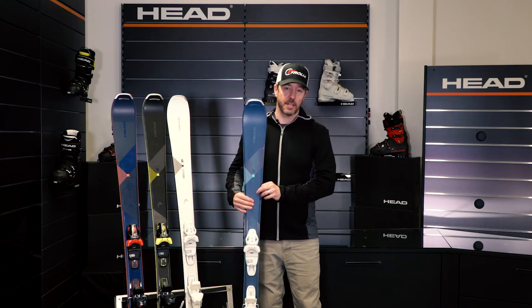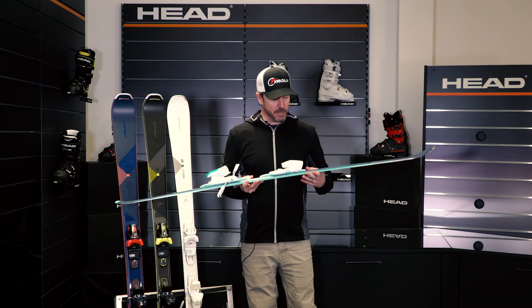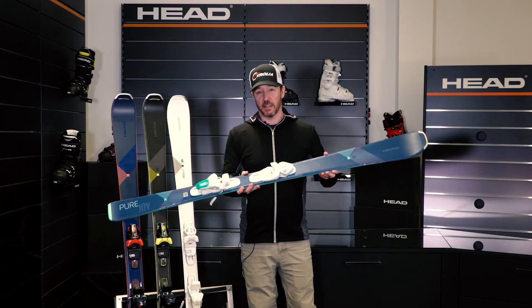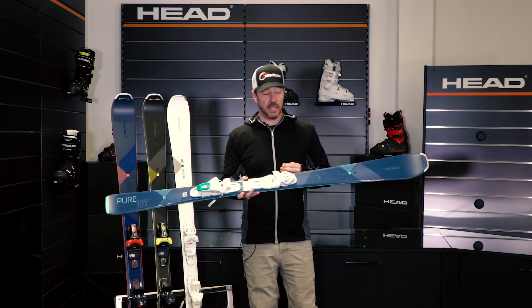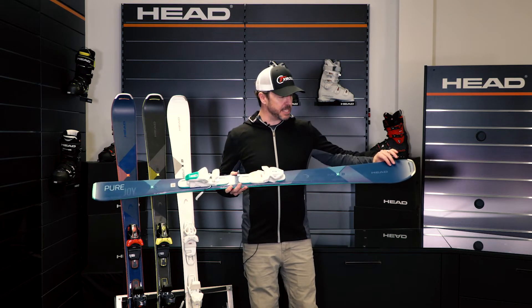This is a synthetic core ski that really allows us to keep a very lightweight feel to it. We use a full sidewall in the ski, and then we use graphene, which is the lightest, strongest material on the planet, and we use it in the ski to really lighten and strengthen the ski at the same time.